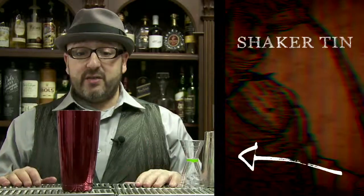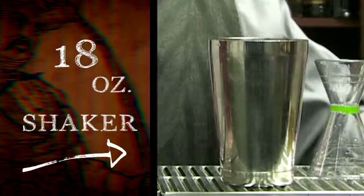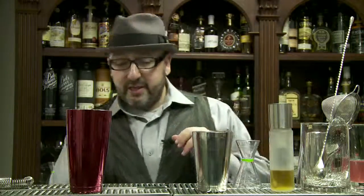This one, as many of you may know, is called a shaker tin, or a tin, or just a shaker. This is a 28-ounce shaker. This one is an 18-ounce shaker, and this is a mixing glass.